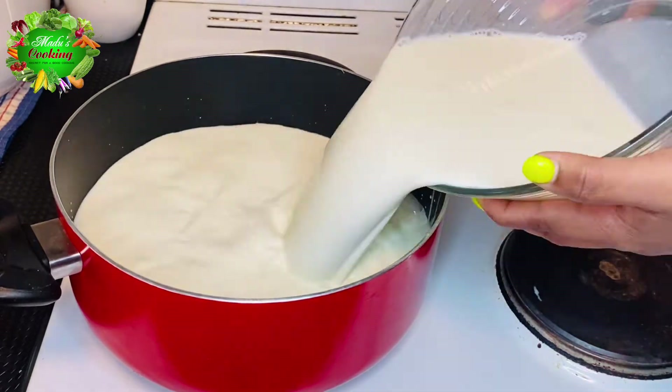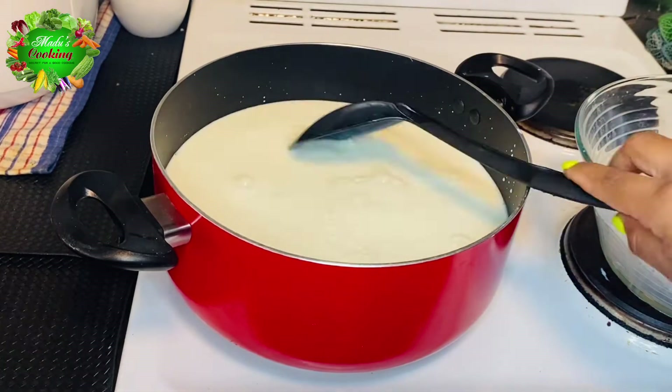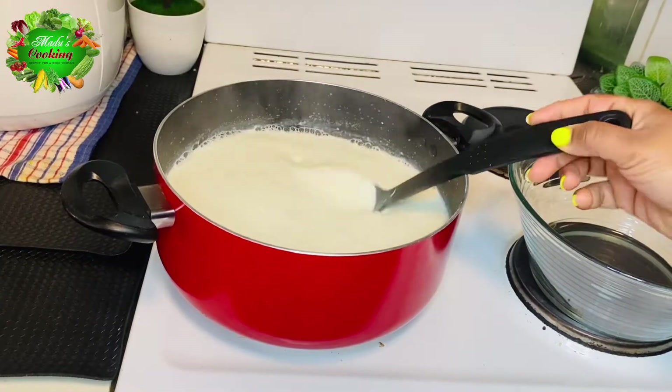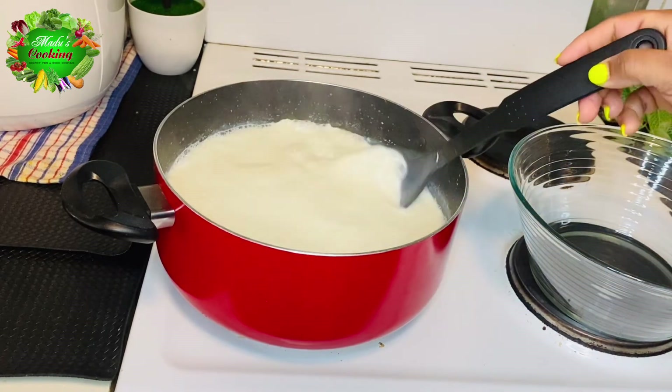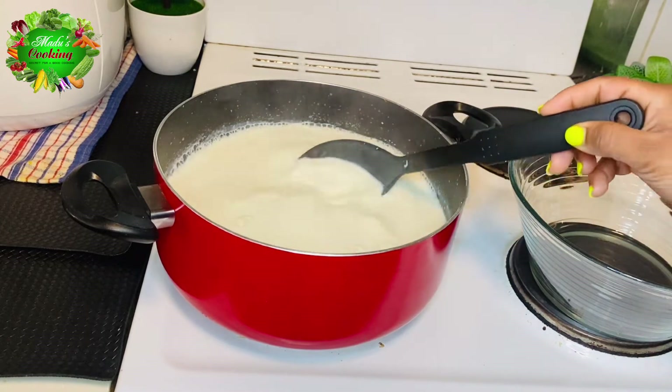We can use this to beat the cream. Then we will mix it together. Let them add salt and pour in the pepper, keeping it warm.